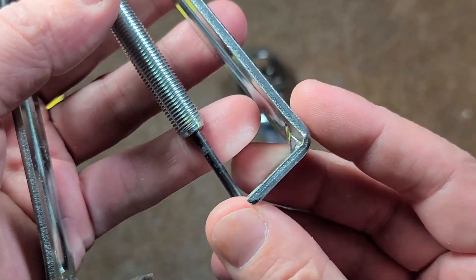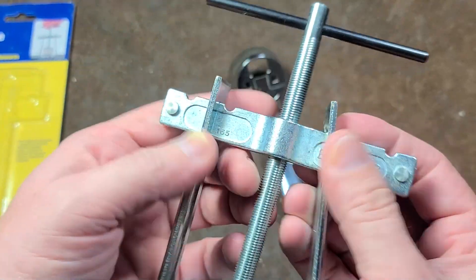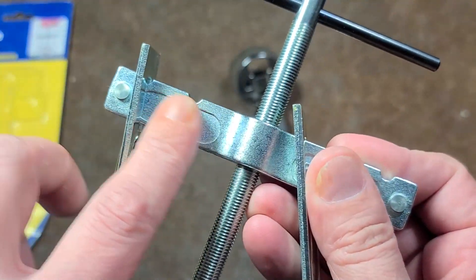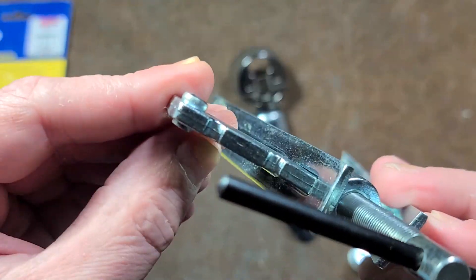These are kind of thick, so they may not fit in all situations, but overall it's just a basic puller. This happens to actually be a cast aluminum upper piece. The rest of it's steel, with little steel rivets.